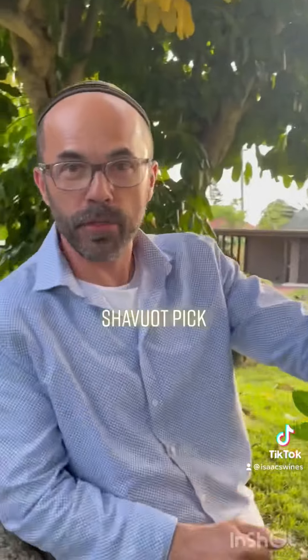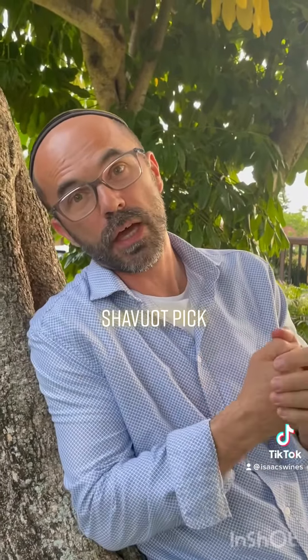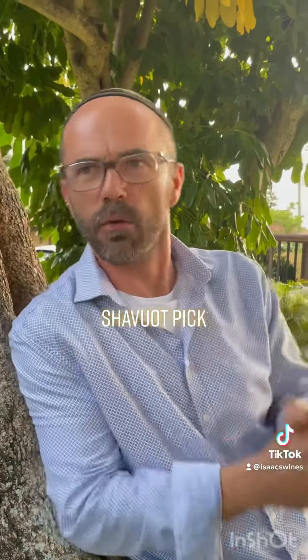Hello everyone, I'm Isaac and we're back with the wine talk. Let's do one more video before Shavuot. One of the questions I hear a lot is: what am I gonna drink with my cheesecake and my blintzes?